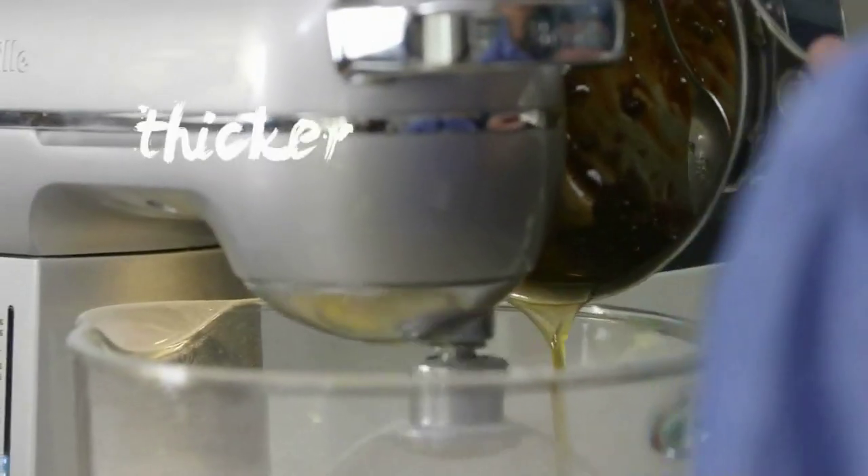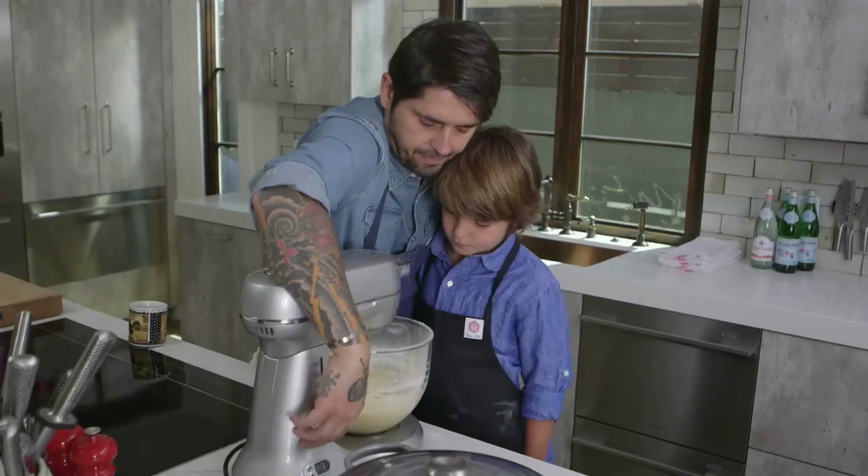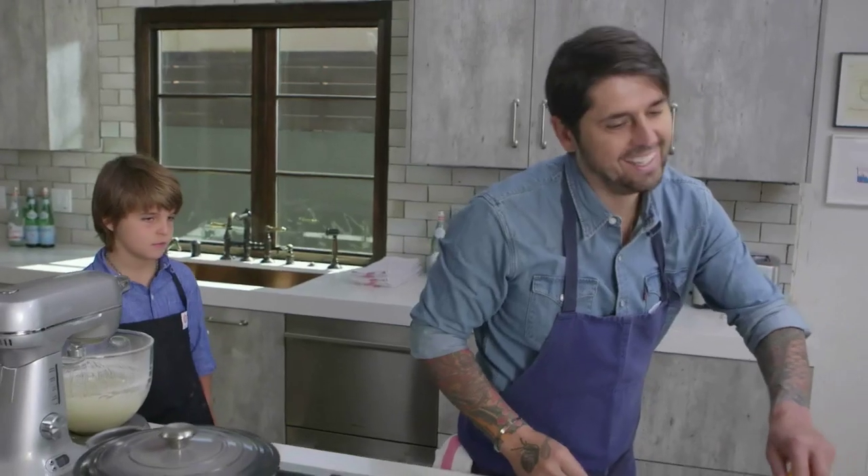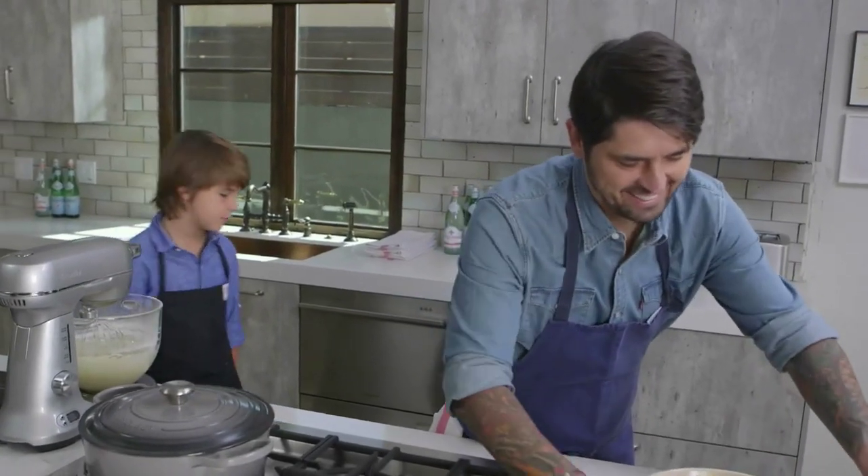Now we're going to add the butter. See, it's getting a little bit more thick. And now we're going to put in all the oranges. I always say to him, always taste to make sure it's okay. But when it's cooked, nothing you can do.